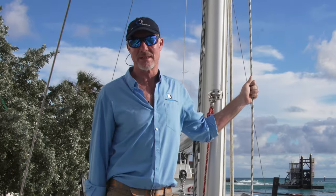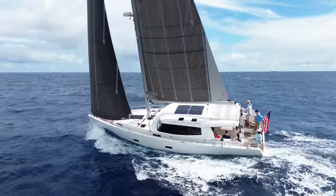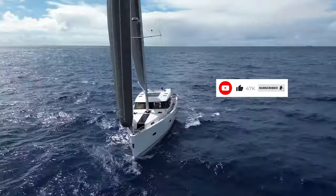I'm Staley Wideman with the Catamaran Company and this is a Moody 45 DS located in Fort Lauderdale, Florida, available for sale. If you like our videos, subscribe and like to get updates whenever we drop a new video.